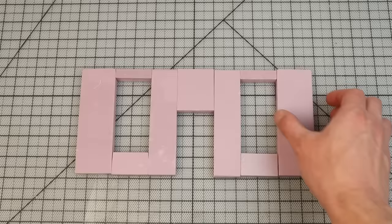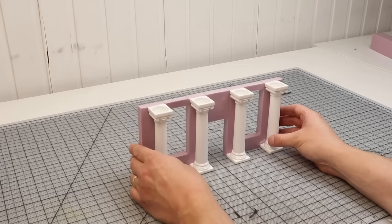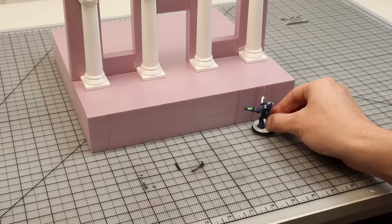Once I've figured out the relative spacing for the columns, I build a facade from pieces of insulation foam. Rather than trying to cut windows and a doorway out of foam, I break the foam down into smaller geometric shapes, which gives you some nice crisp edges. I thought it'd be cool if these columns were raised up above the street level, so I used some two-inch insulation foam for that. And of course there needs to be a way to get up there, so let's add some stairs.